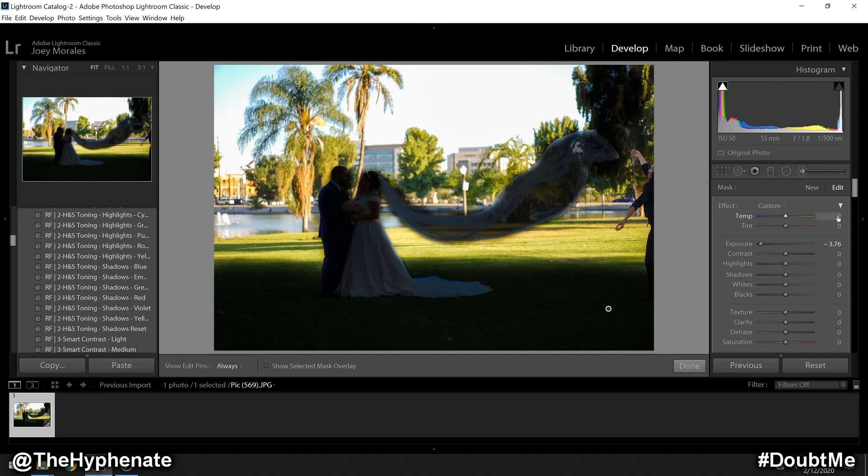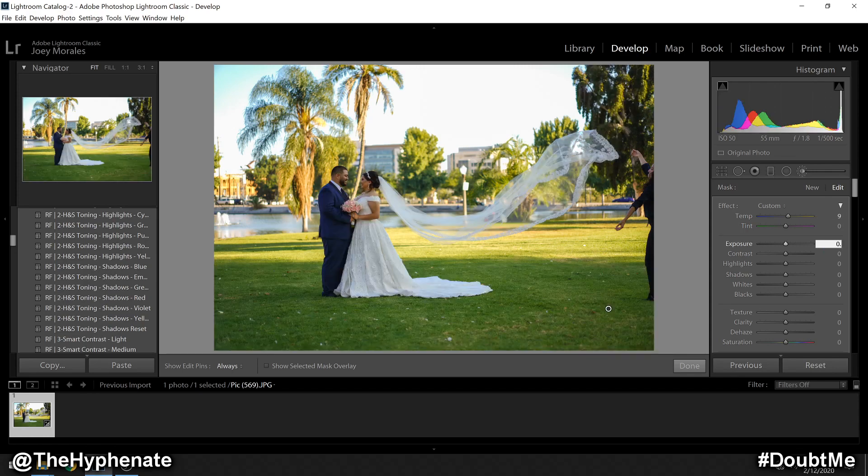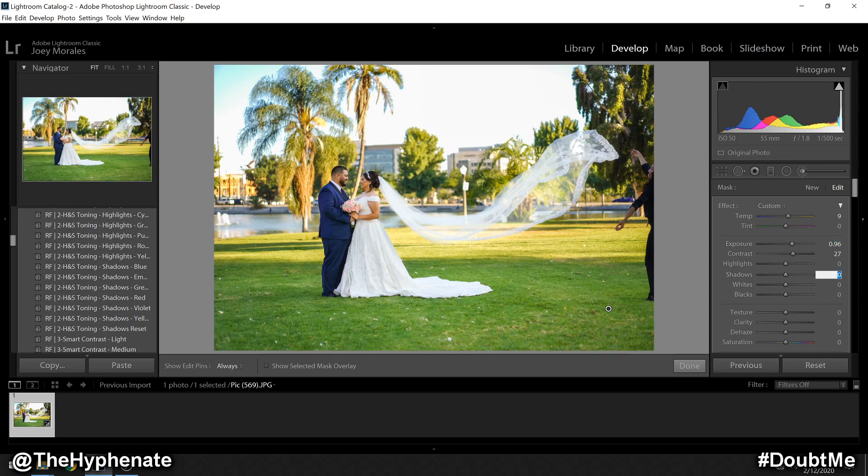The adjustments I made here on this brush are: color temperature plus nine, exposure plus 0.96, contrast plus 27, and shadows plus 11. Click done.